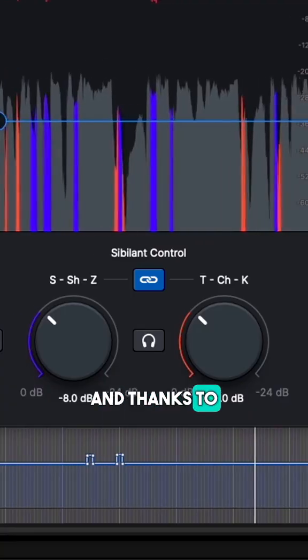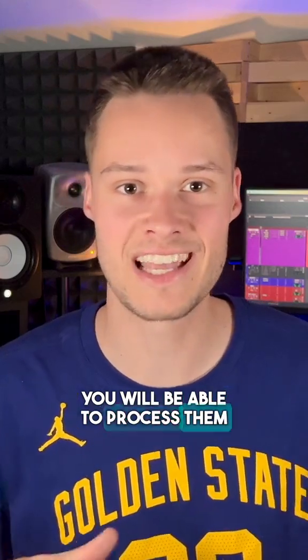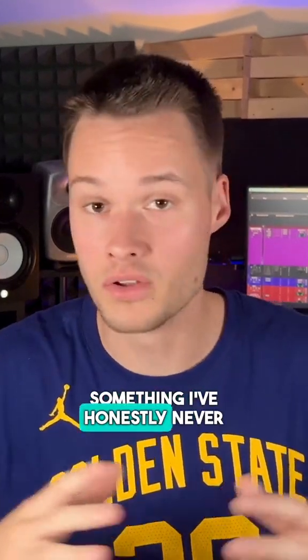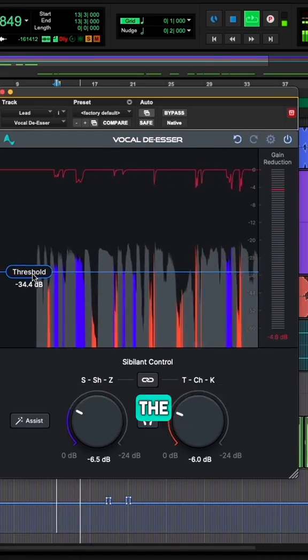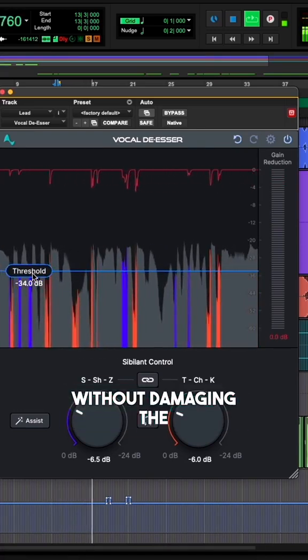That was a little weird. And thanks to these two knobs, you will be able to process them independently — something I've honestly never seen in a de-essing plugin. The way the plugin works will allow us to process only the sibilants without damaging the high frequencies, which is super cool.